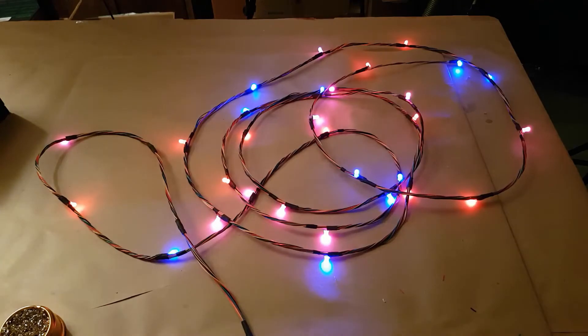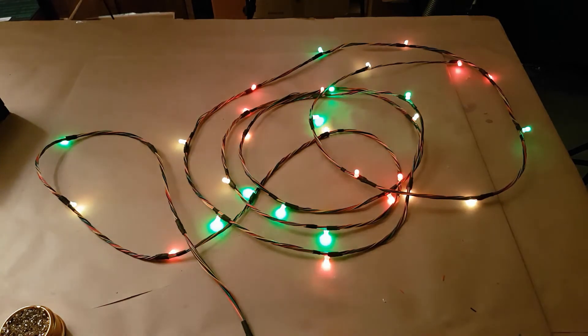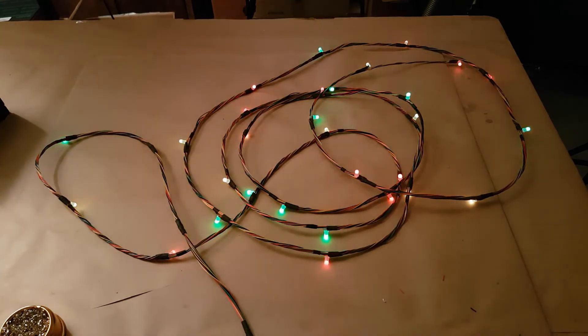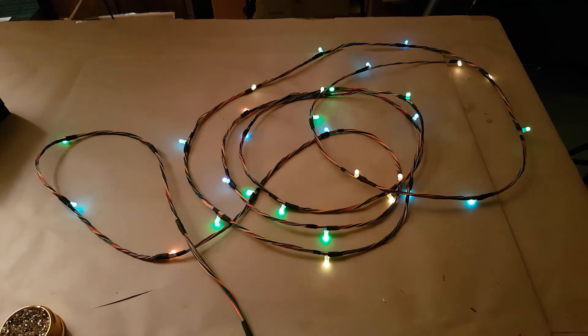Here is the finished string running the Arduino code. The code is a simple fade sketch. It cycles each of the three strings of lights through red, yellow, green, cyan, blue, and magenta. The code is relatively simple and it's just a modified version of the fade sample code — essentially the fade sample code but with a few nested loops in there in order to run the different colors each loop.